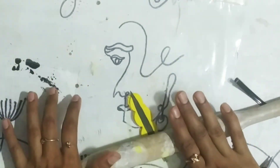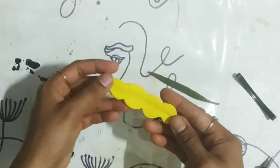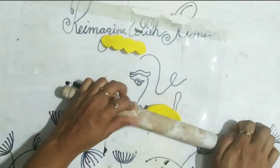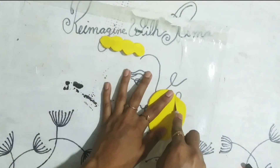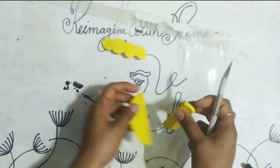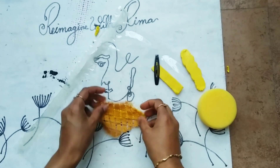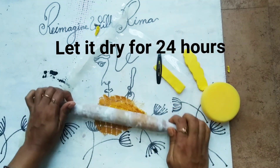Now I am taking the leaf and pressing it with the help of the rolling pin. Then I am taking the lace and in the similar way I am pressing the lace with the help of the rolling pin.